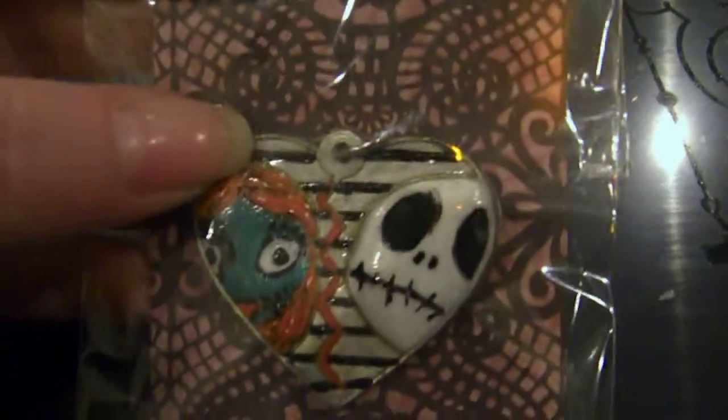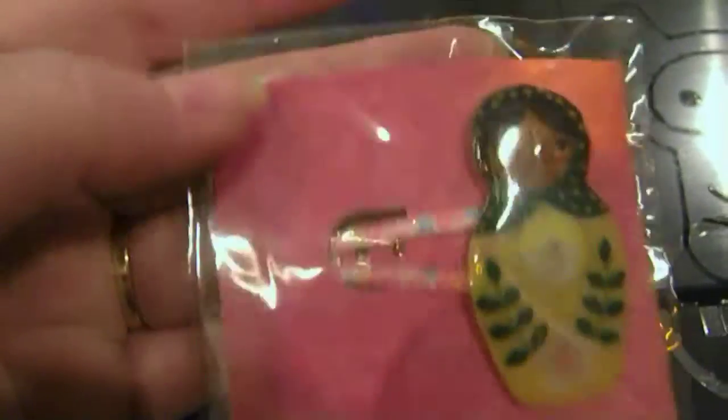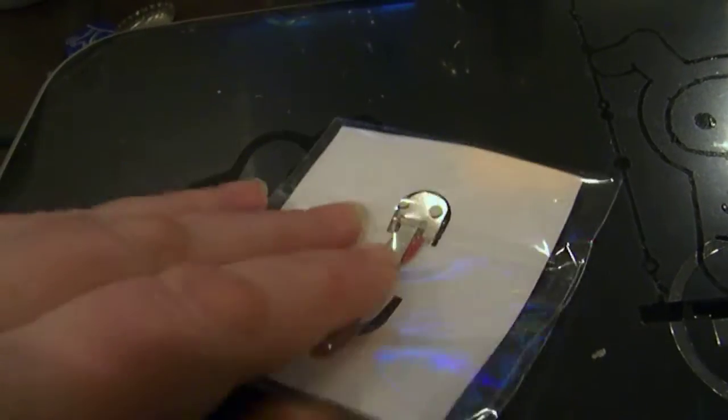This is a Jack and Sally piece on a jump ring ready to go. This is a barrette — it was a piece of fabric that I cut out, resined over, and put on a snap tight barrette. Okay, I'm going to do a part two. I'll be back.